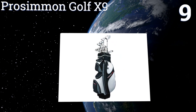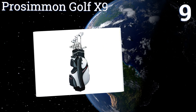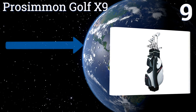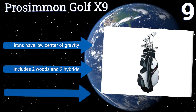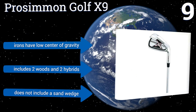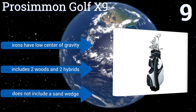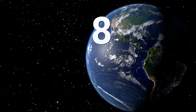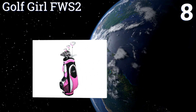At number nine, the ProSimmon Golf X9 is a good middle-grade choice when you're willing to sacrifice a bit on performance to save some cash. The clubs deliver a high ball flight and have a large sweet spot for more accurate hits, making them rather forgiving for the mediocre player. The irons have a low center of gravity and it includes two woods and two hybrids, but it doesn't include a sand wedge.